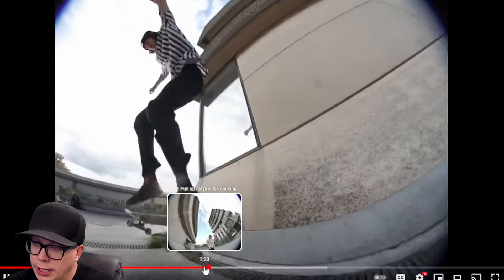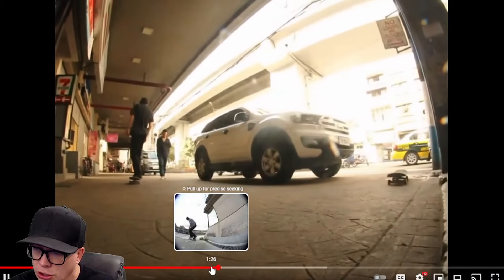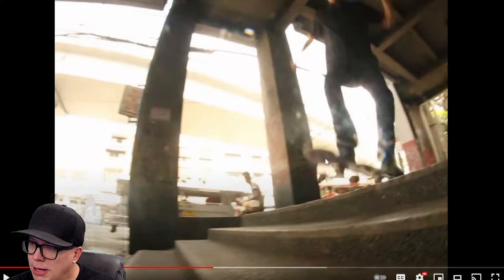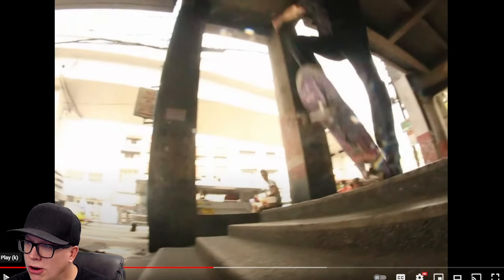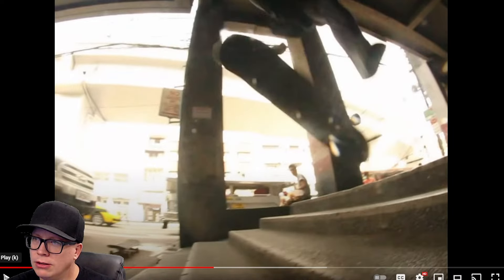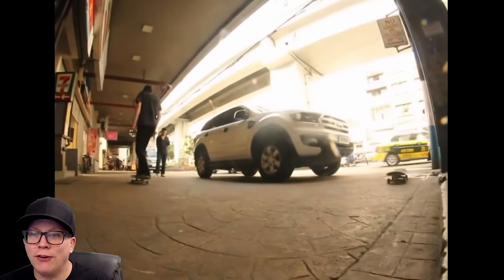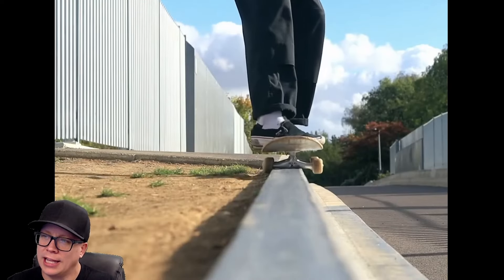What did I miss here? Wall ride flip — nicely done. I think that was an old school double flip, I can't really tell. Is this just a heel flip? It's his toe flipping it off the heel side and then the one-song at the bottom. You never want your heel flip to look like that.